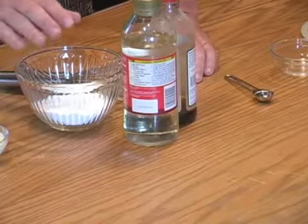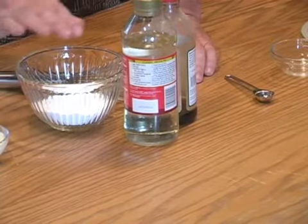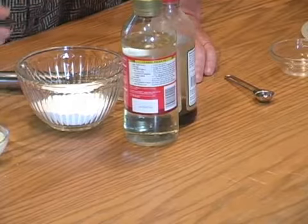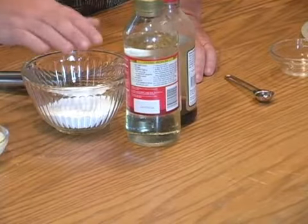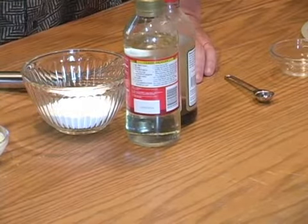We're going to make what is a vanilla glaze. The difference between a glaze and a frosting is a glaze is to be drizzled and a frosting is to cover. A glaze will typically be much more runny than a frosting, and that kind of makes sense anyway.